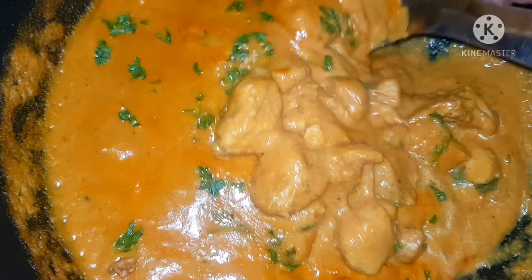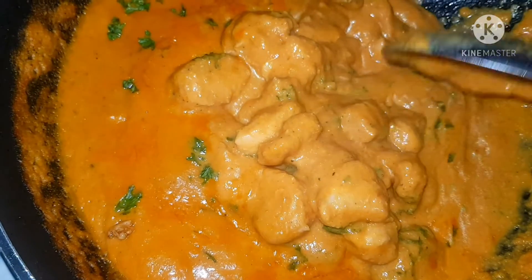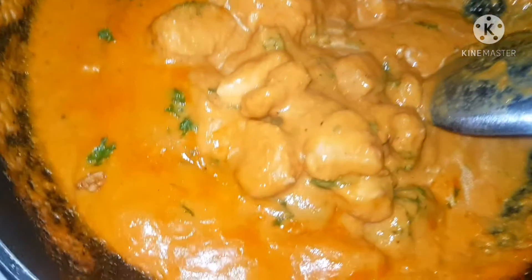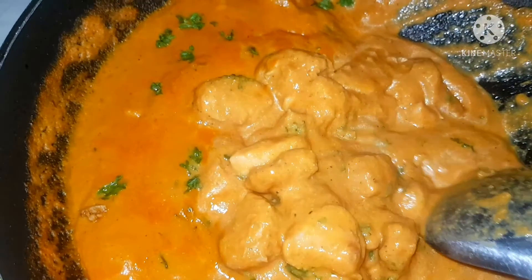Now the butter chicken is ready. It looks amazing and tastes absolutely delicious. I'm sure everyone in your family is going to love this. Please try it and let me know.